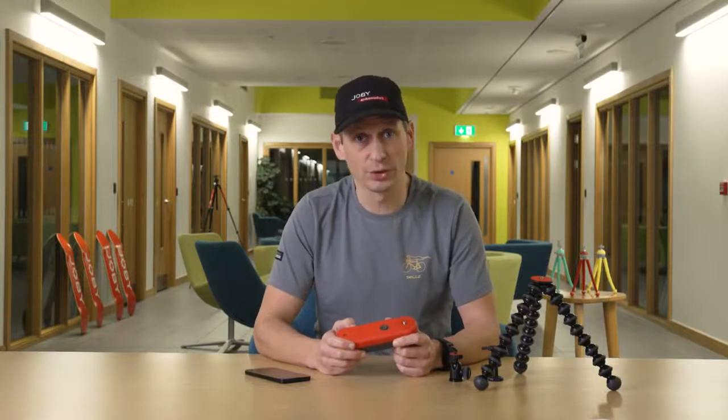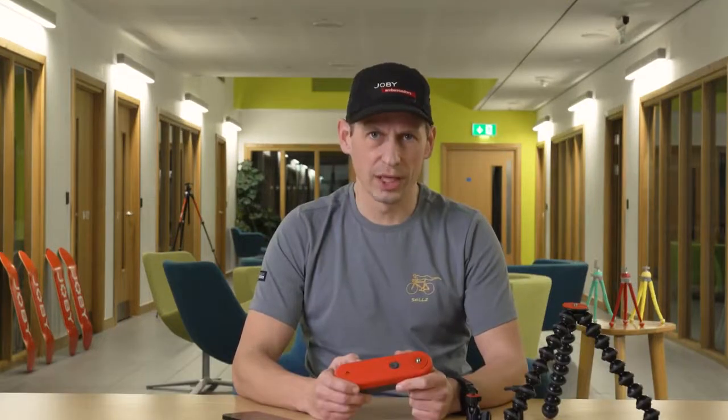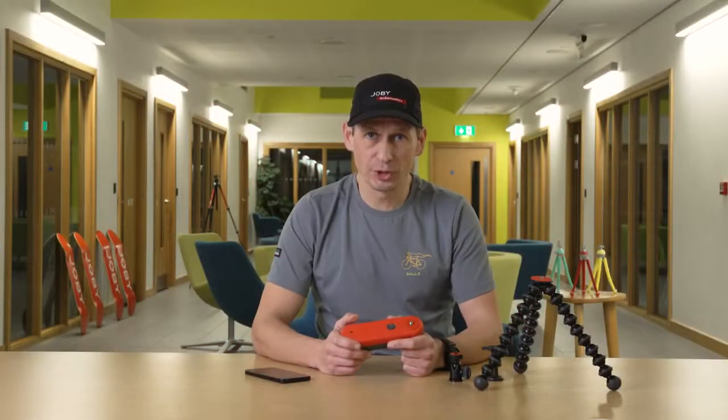I'm Tim from Joby and I'm here to talk to you about the Joby Swing design in partnership with SyrupLab. In this video I'm going to talk to you about the Swing, the Swing Phone Mount Kit and the Swing Complete Kit. Make sure you watch this video till the end to catch all the important settings information.